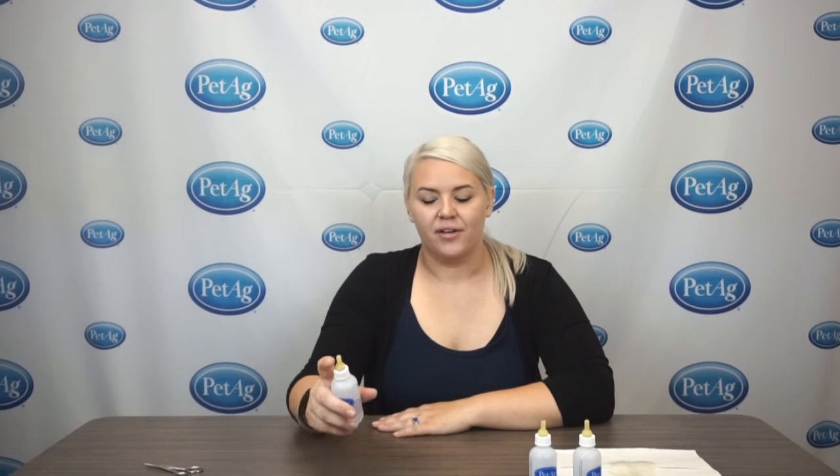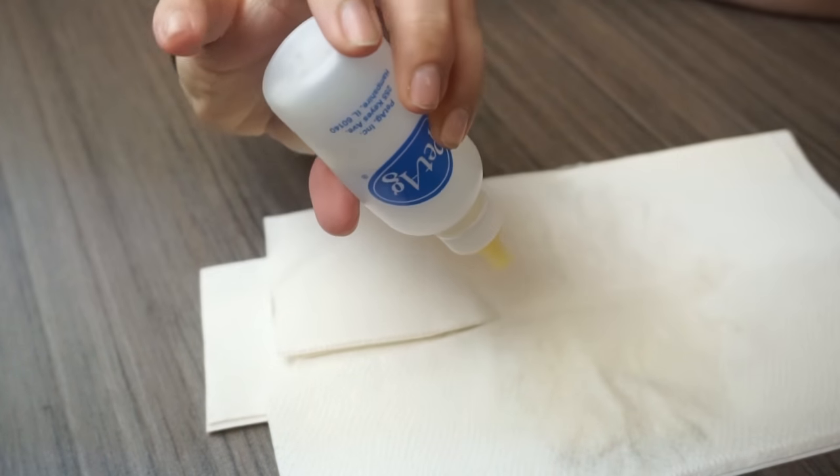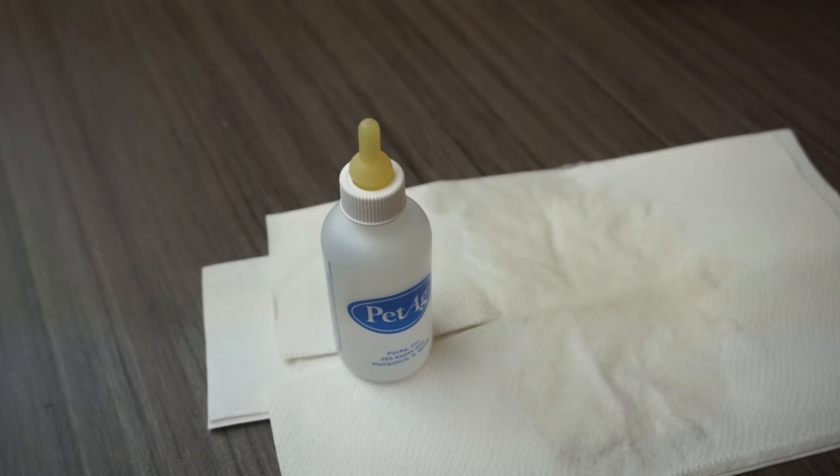The third one I have here is one that's just not been cut enough. It's got a cross cut, but it was not deep enough. So when this is inverted, nothing comes out, which obviously leads to frustration for whatever animal is nursing.